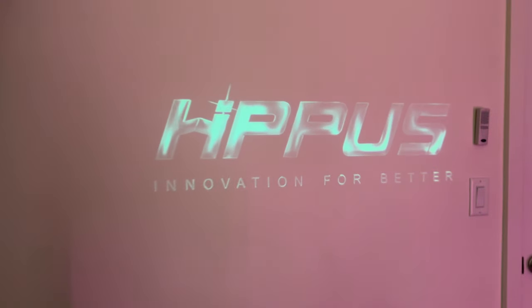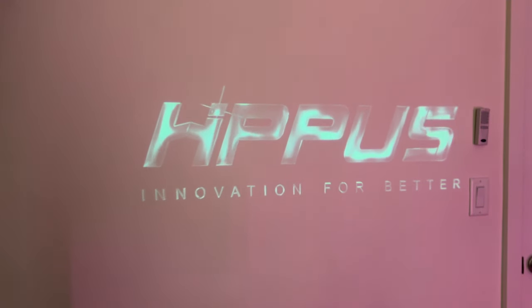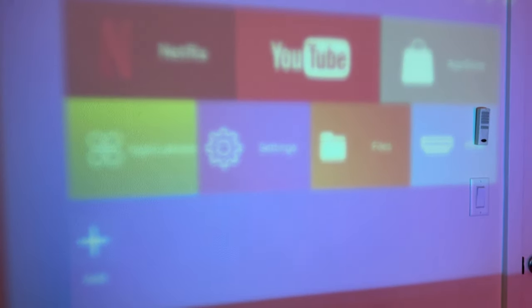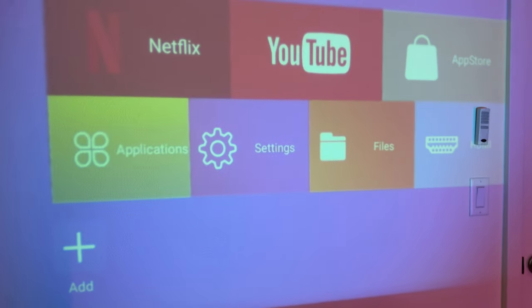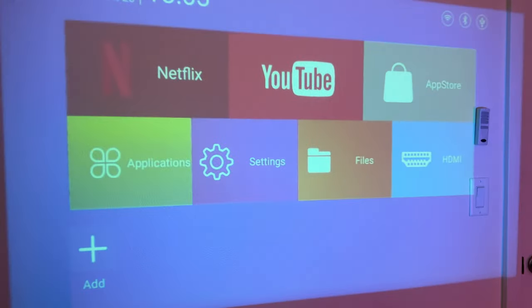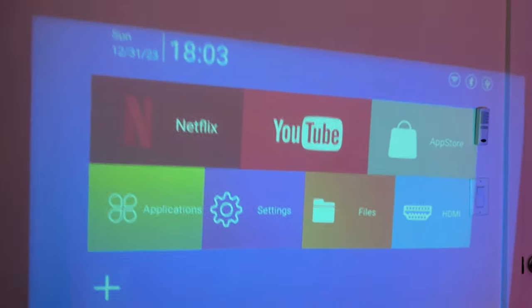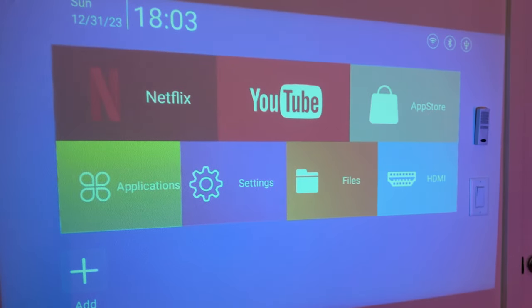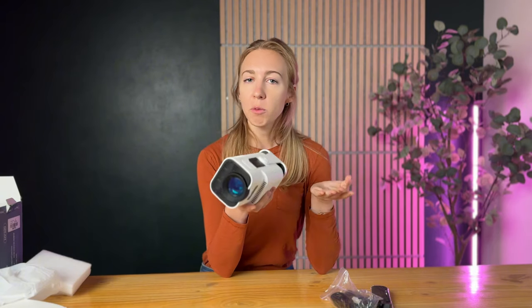I just got it aimed at a wall and it's powering up. There is a fan that runs with the projector, but it's not very loud, which is nice. I can adjust the focus here, and the way to adjust the display size is just to move the projector in and out. The company who makes this product actually sponsored this video and sent it to us to try out — I hope this was useful for you as you're thinking about purchasing.